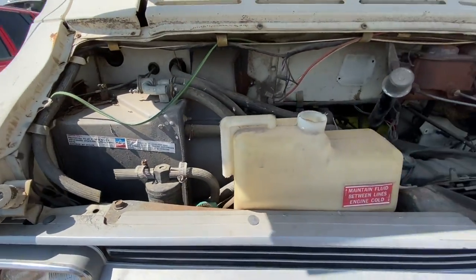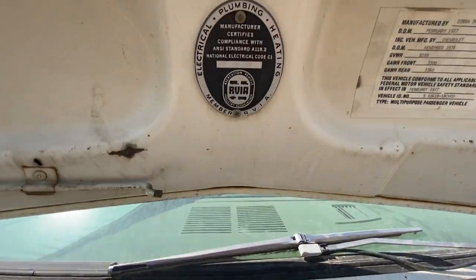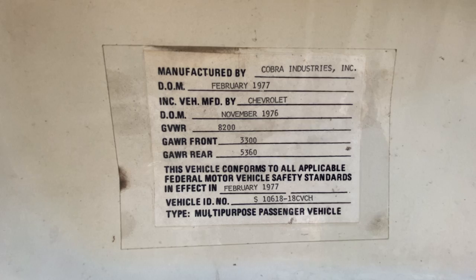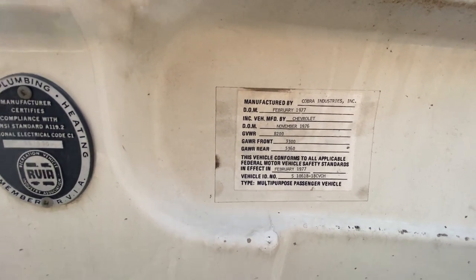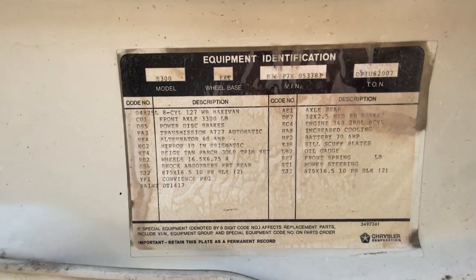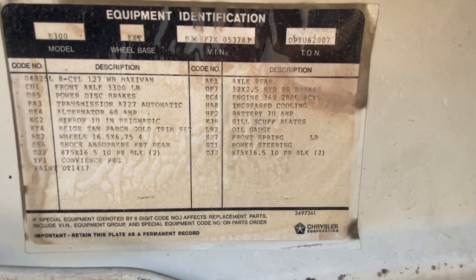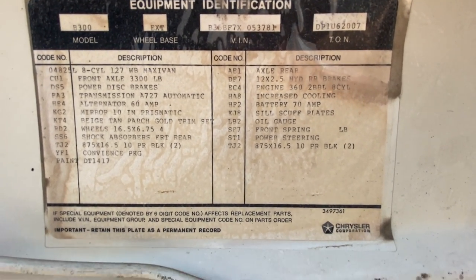Not much access under the hood — most of it is accessed from inside the cabin. This is the member of the RVIA — they certify compliance with everything. Manufactured by Cobra Industries, February 77. It says Chevy but it's obviously not. Built in November 76 — this actually isn't the right tag for this car, but what can you do? Here's your equipment ID — everything that there was: 8-cylinder, 127-inch wheelbase, 3,300-pound front axle, power disc brakes, 727 transmission, 60-amp alternator, convenience package, 3.62 rear axle, extra cooling package, 70-amp battery, power steering.